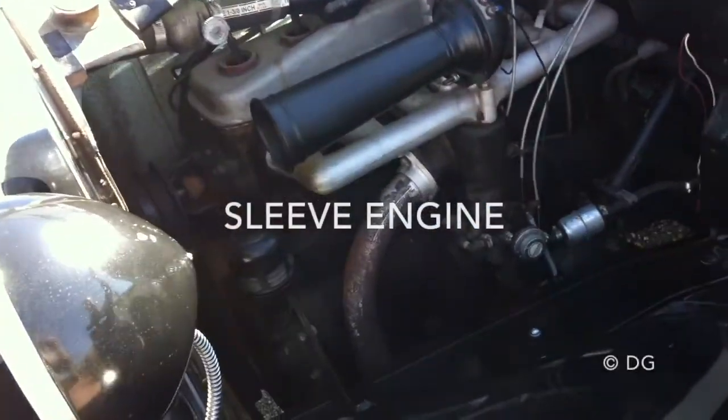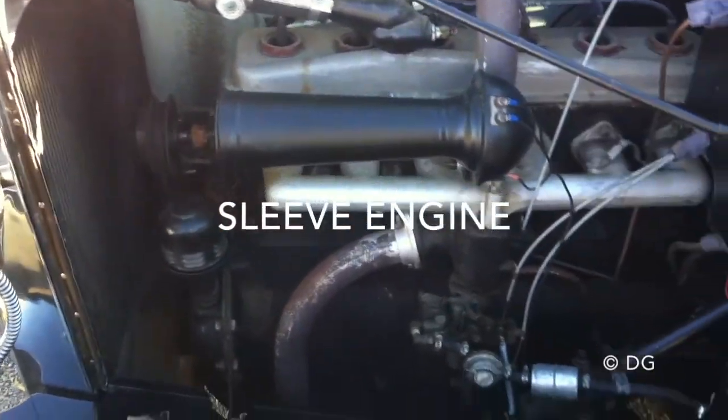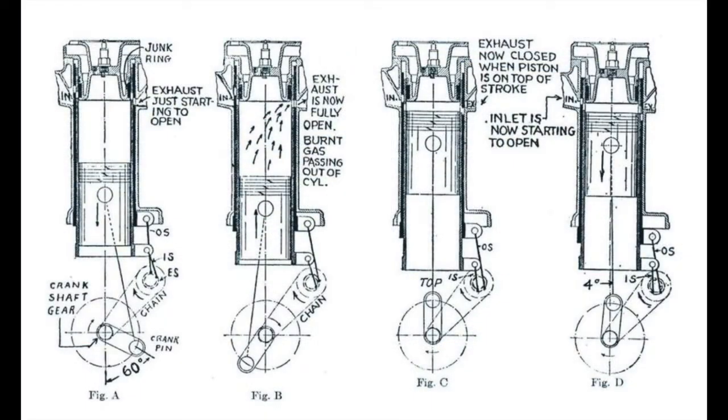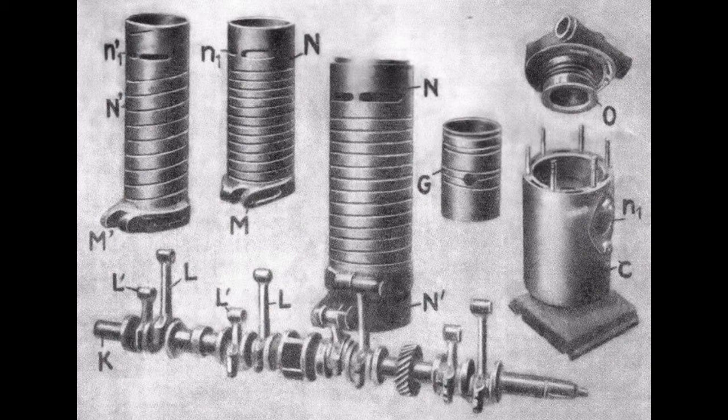Knight and Kilbourne had hoped to interest U.S. automobile manufacturers in the engine so they could grant licenses for its manufacture, but initially there were no takers. Pierce Arrow of Buffalo tested the engine against one of their own and found it was more powerful at speeds above 30 miles per hour and would also go faster. However, they dismissed it as unsuitable because they believed anything over 55 miles per hour was unsafe, and they also considered the oil consumption — about 2 quarts per 70 miles — to be excessive.